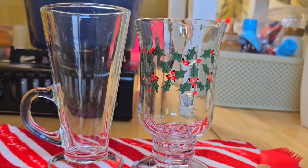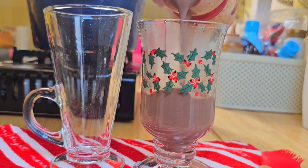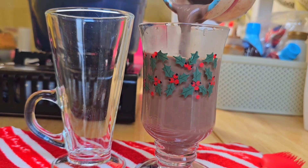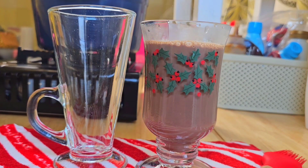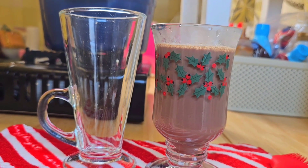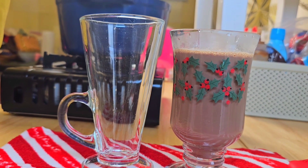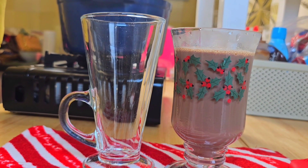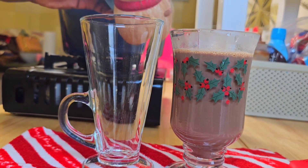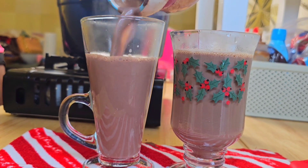And there you have it — your hot chocolate is ready to be served! I can tell you, you won't make your hot chocolate any other way once you've tried this. Please do not forget to subscribe to my channel if you haven't already, leave me a comment, and give me a thumbs up. At this point your chocolate is really, really delicious and ready to be enjoyed.